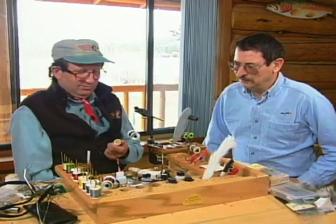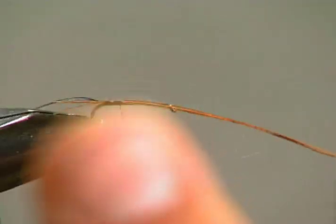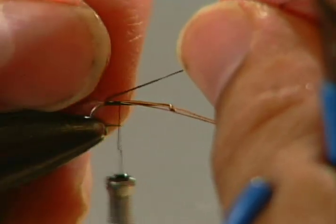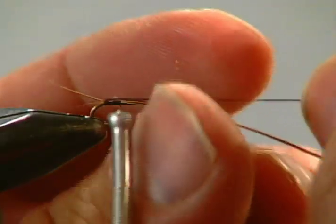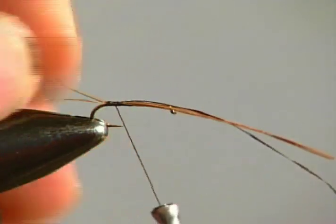The creation they're taking on today is called the Twist Nymph, intended to simulate an emerging fly. We're going to have a split tail of two pieces of pheasant tail. When you look at mayfly nymphs, they're alive — they have movement, translucency, gills, tails, legs, all of that moving. You don't want to imitate all those individual parts; you just want to get the essence of life.